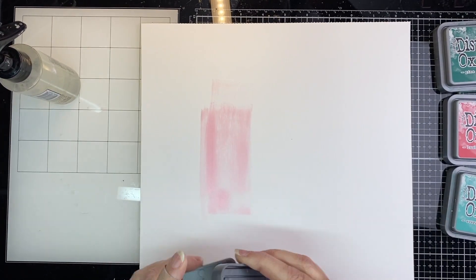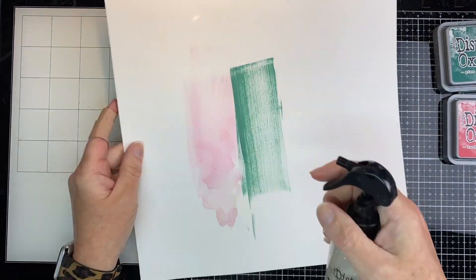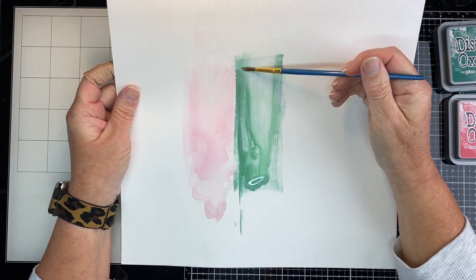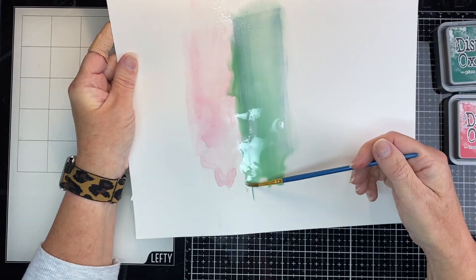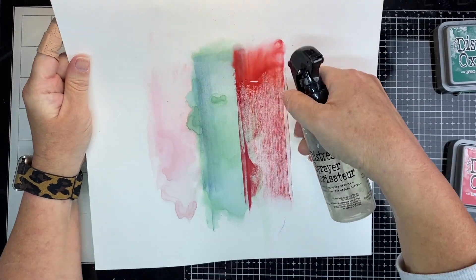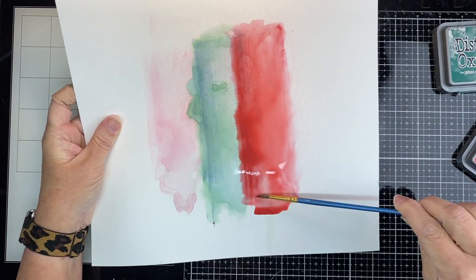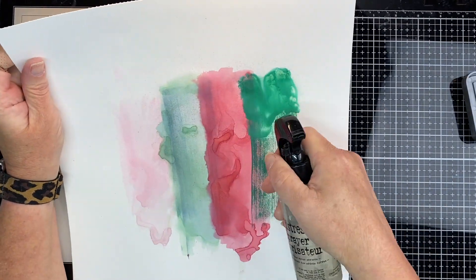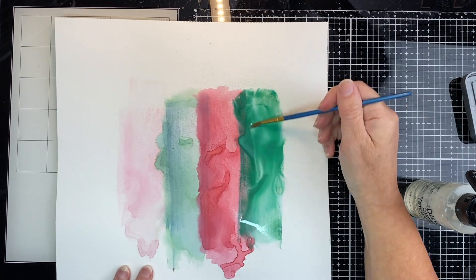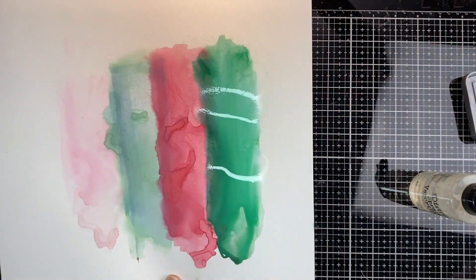I'm going to start by putting some Distress Oxides on the back of my paper. I'll be using four colors. I'm going to start with Spun Sugar and then Evergreen Bough. I'm just applying water. The next is the new Lumberjack Plaid. And lastly, that's going to be Pine Needles. I put the water on and dried between each one with my heat tool.